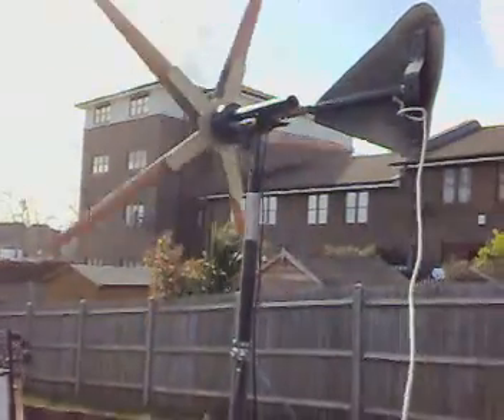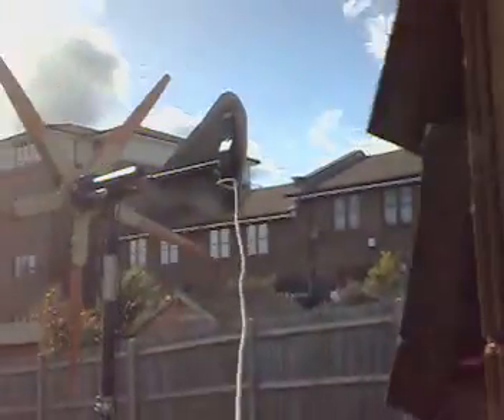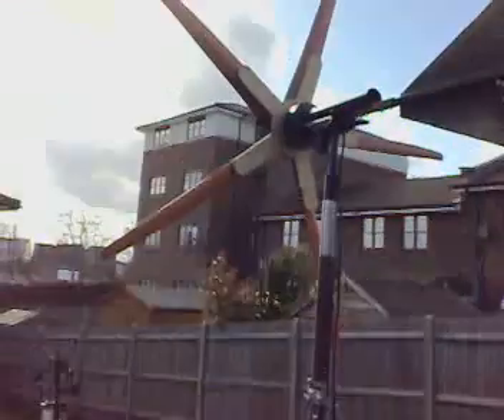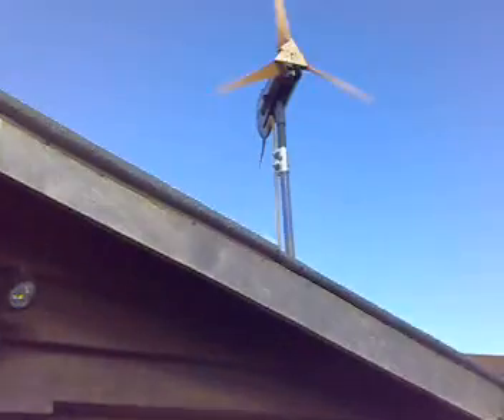I'm going to have to stop this because I've got to go inside the house and actually put more stuff on. That's basically it. I need to balance these blades — I'm actually going to do three mahogany ones, like the one there on the Amtek.